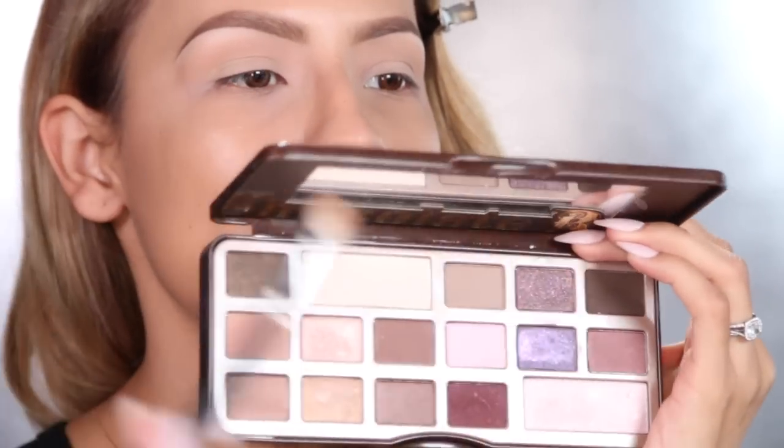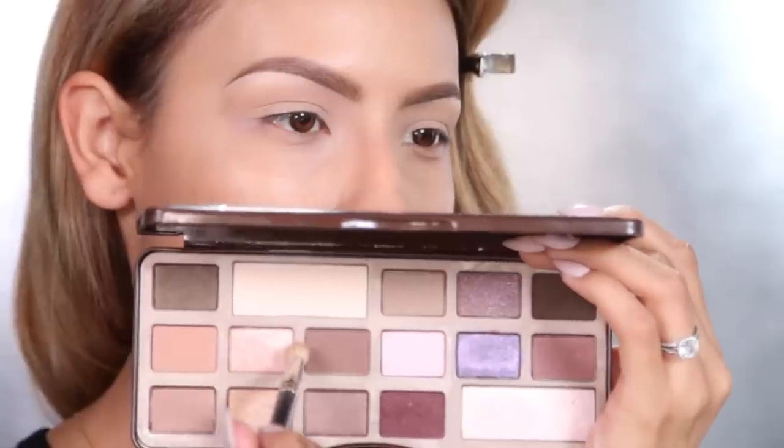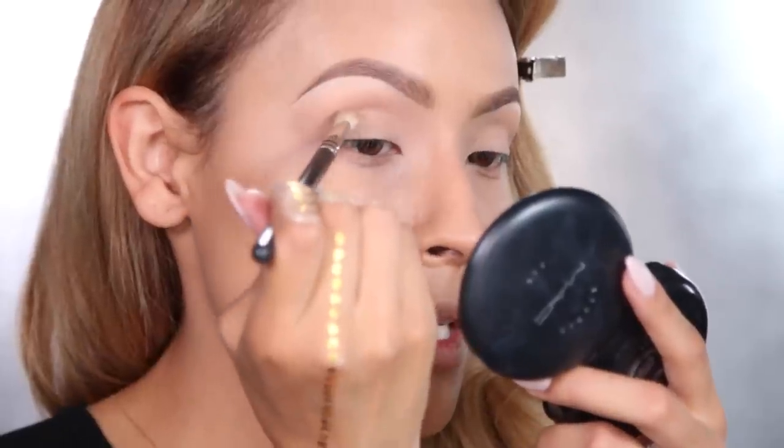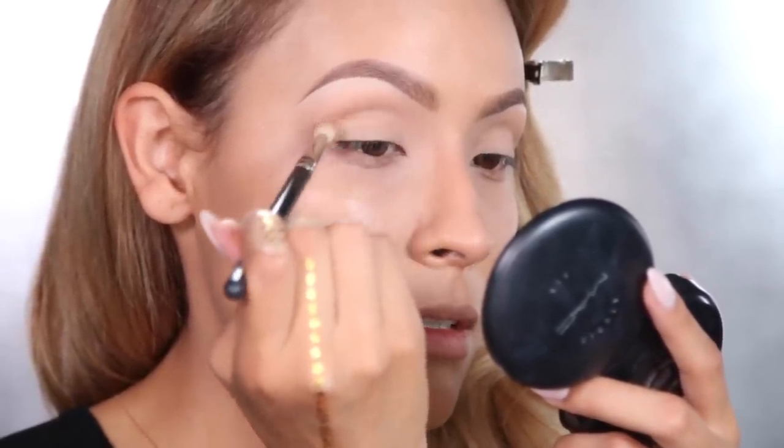Now I'm going to take my MAC 217 and go into this darker brown shade here, and start defining my crease with this — just building that crease definition. We don't want to go too overboard because we want to keep the eyeshadow a little softer.